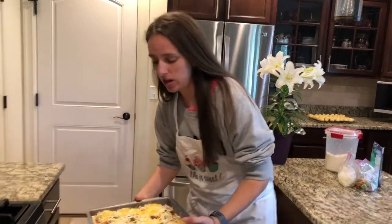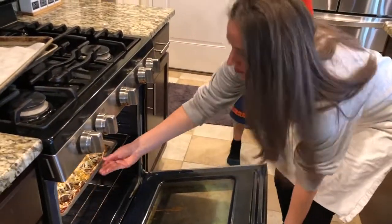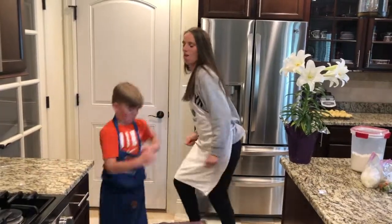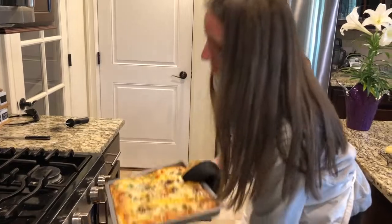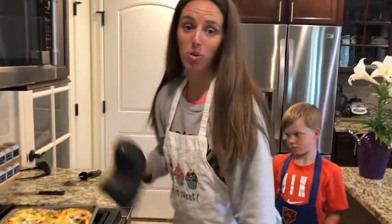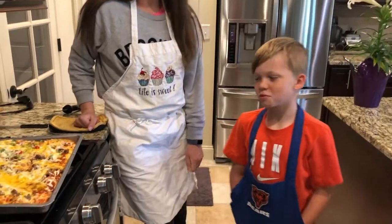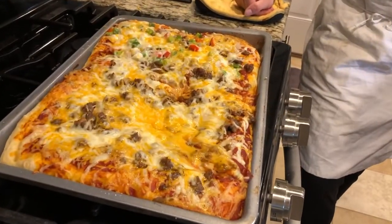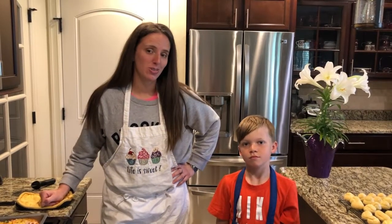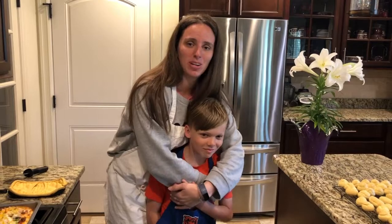The pizza's ready to go in the oven — it's gonna cook at 350 for about 15 minutes. Our pizza's done and it looks great! Paxton, what do you think of our work? Looks pretty good. Thanks for tuning in to Cooking with Lexi, and a special thanks to my nephew for joining me today.